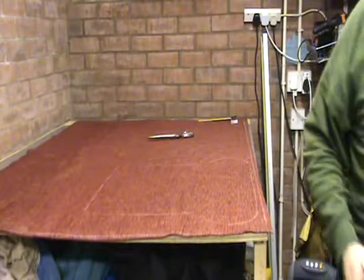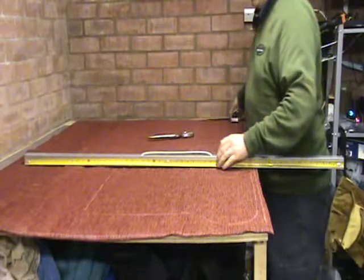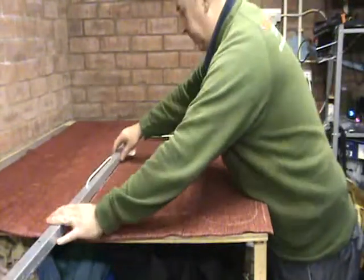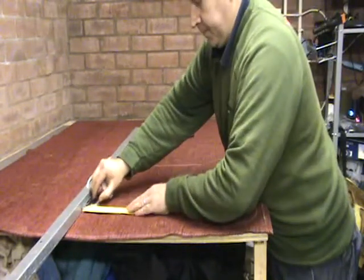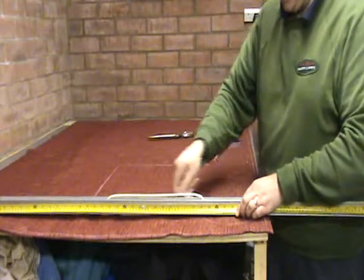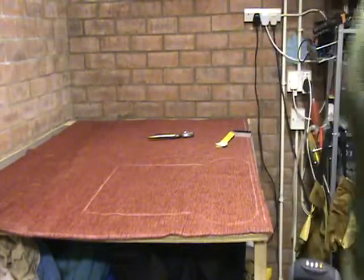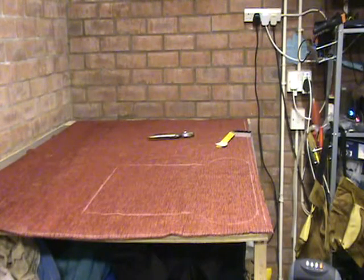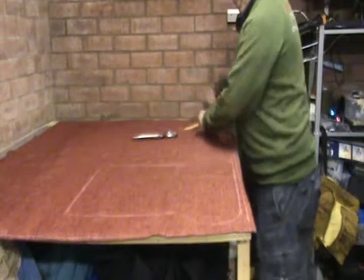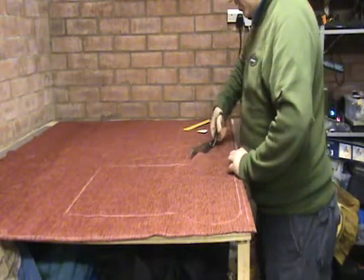We only need to do the one side for that. Now we can make sure all those edges are square on the cushion. That is giving us our shape for the cushion. Next, I am going to cut this shape out and I am going to allow myself roughly a half inch, which is going to be for my seam.